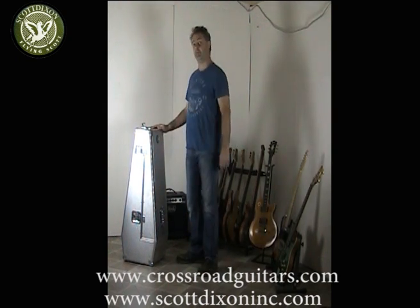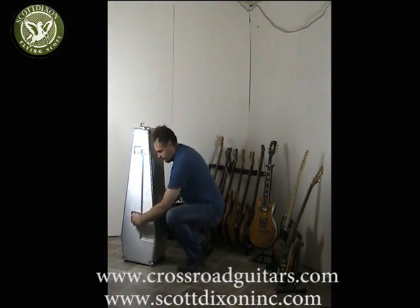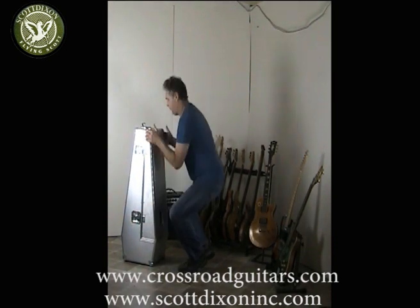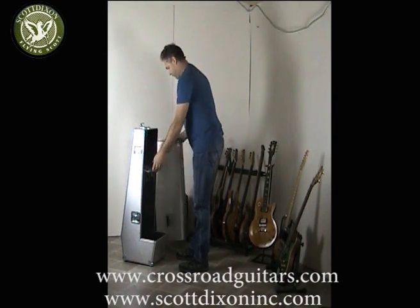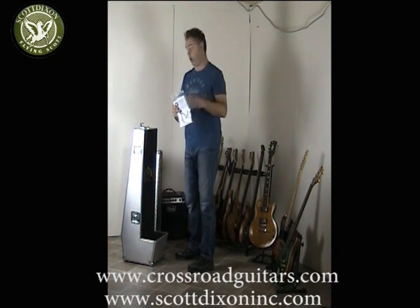The first time when you open up your case, inside you find a user's manual — always handy to read.